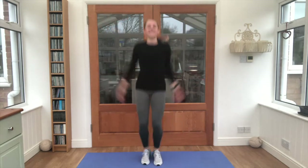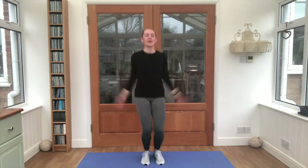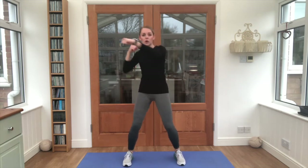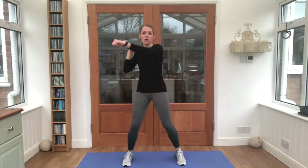Our first exercise is a star jump. Let's go — eight, seven, six, five, four, three, two, one. Perfect. Now we're moving on to something called a punch, eight per arm. Ready — one, two, three, four, five, six, seven, eight. Nice work.